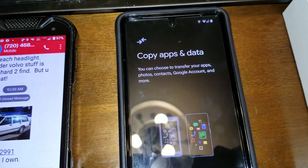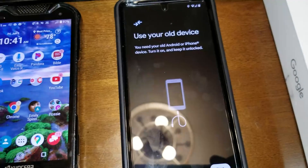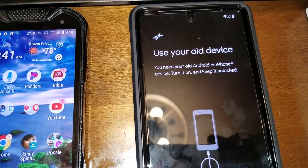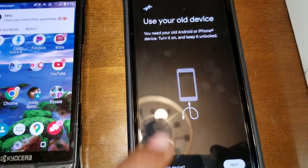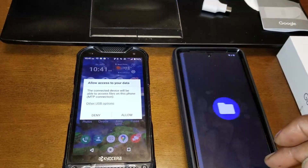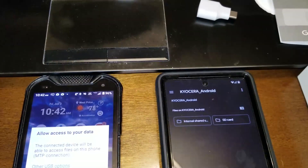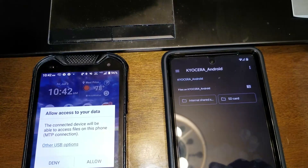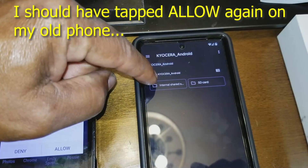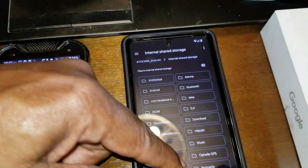Now it was telling me to copy apps and data — I'm going to choose next. From one phone to the next: use your old device, you need your old phone, turn it on, keep it unlocked. I'm going to use the cord they gave me to do that. Got the two phones plugged together. I'm going to hit allow and choose the Android option. I'm going to do the internal option there.